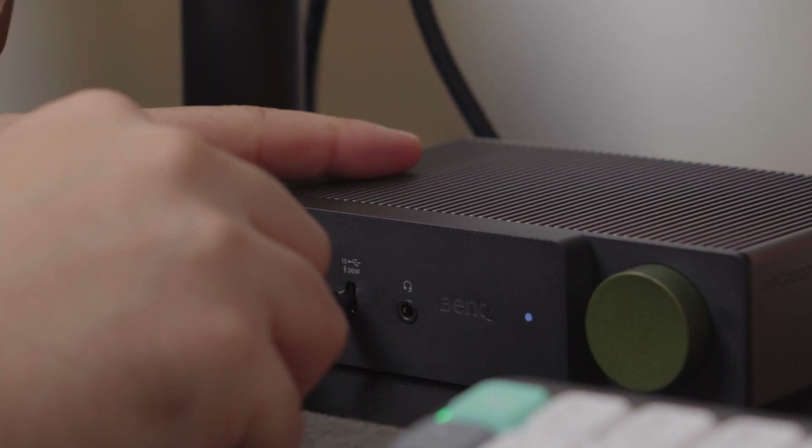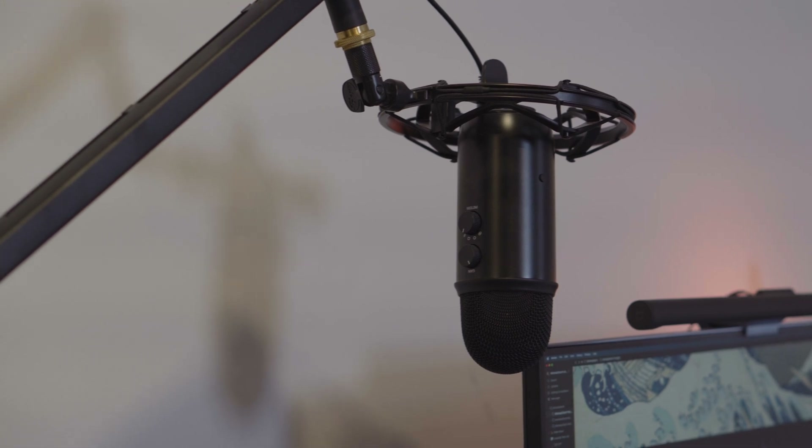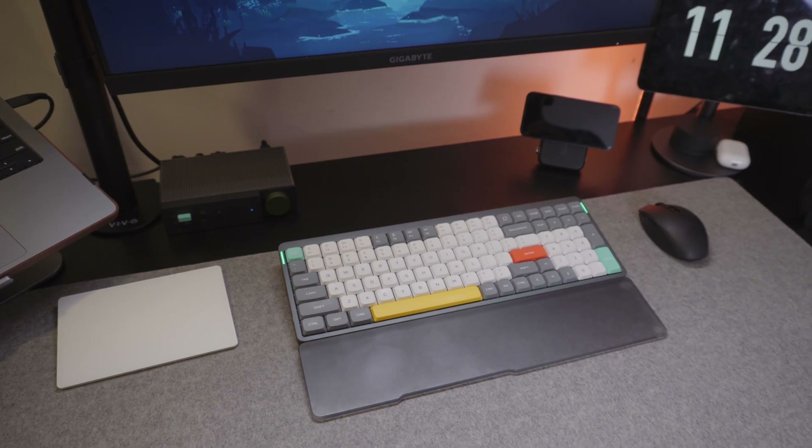I also use the 36-watt plug to charge practically all my accessories like my keyboard, my iPad, and even my MagSafe phone charger, which I typically take with me on the go. I also use this dock for accessories that don't need charging but that my MacBook wouldn't be able to plug in otherwise — for this I have my microphone, my light bar, and both the 2.4 gigahertz dongles that I do need for my peripherals.